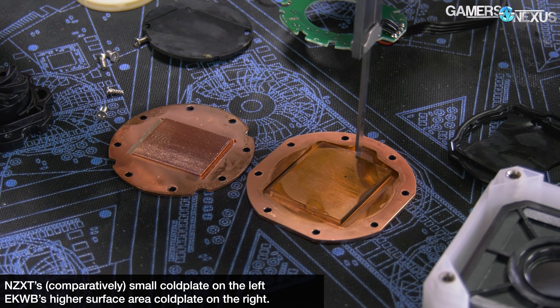Our testing will look at thermals for noise-normalized performance, 100% fan-speed performance if you want flat-out. We have cold-plate levelness measured in microns on the deviation point-to-point, and then we have the efficacy on both Intel and AMD platforms for a multi-die versus a monolithic-die cooling arrangement.